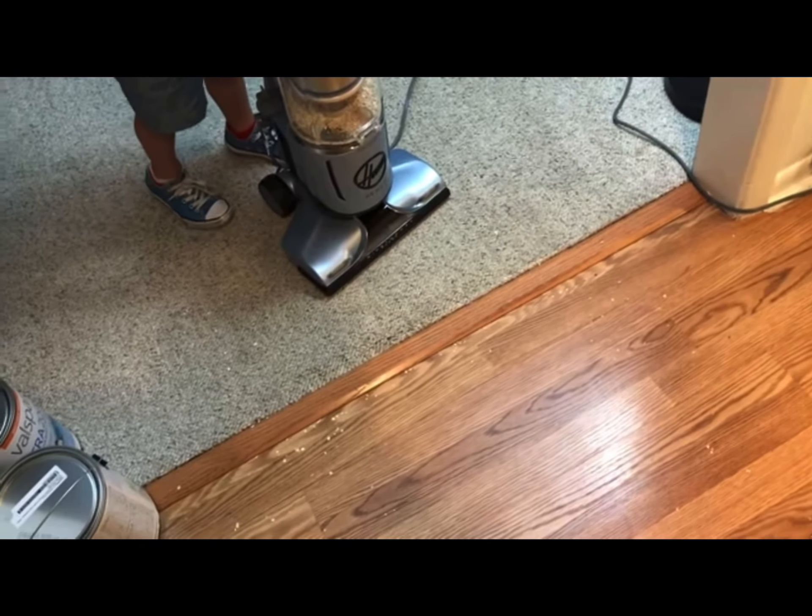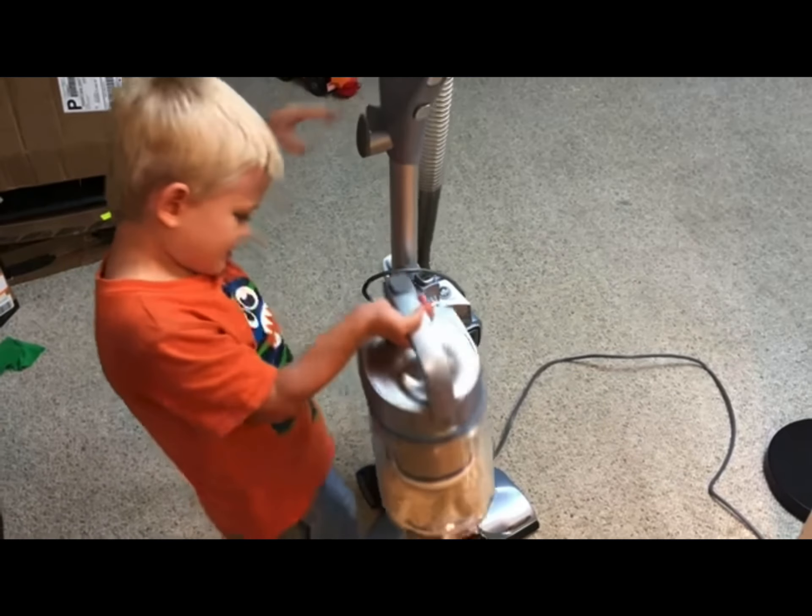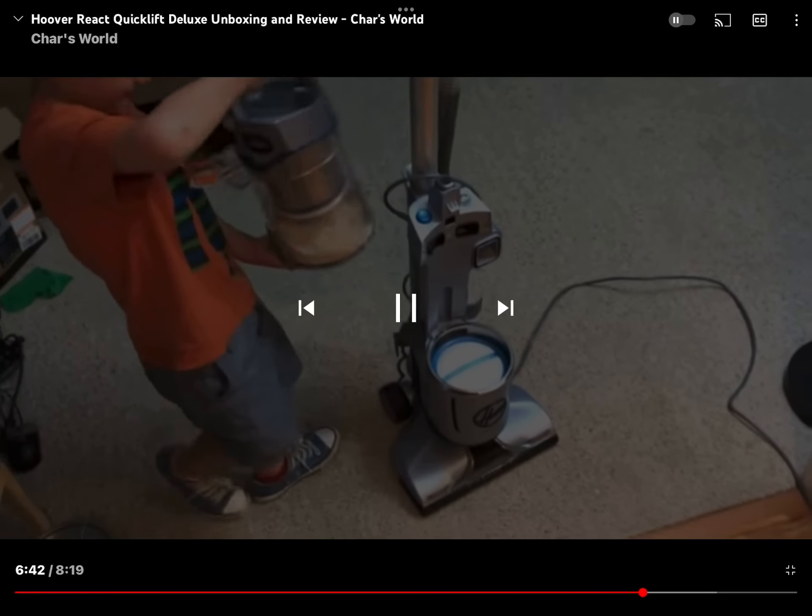Now we're demonstrating it. That is pretty neat, isn't it, Char — that it switches without having to do anything. Yeah, yeah.